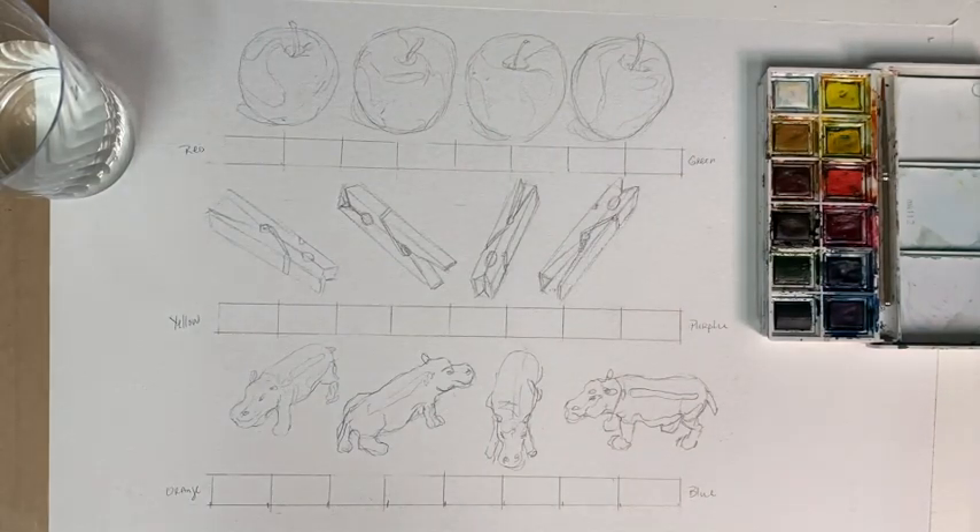Hi everyone. Welcome back to Art Lessons with Rossi. Today we're going to be using watercolor, and to explore watercolor, we're going to be seeing how complementary colors mix together.